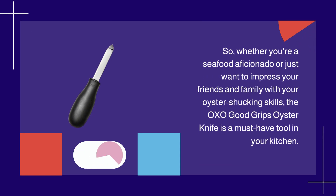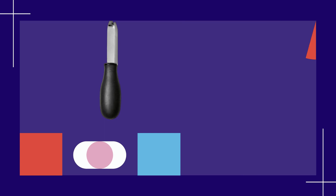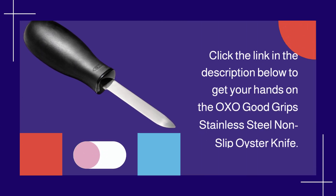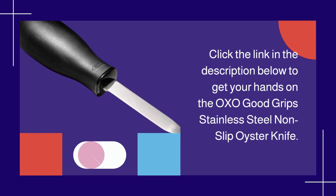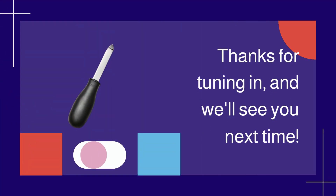Whether you're a seafood aficionado or just want to impress your friends and family with your oyster shucking skills, the OXO Good Grips Oyster Knife is a must-have tool in your kitchen. That's it for today's product critique. If you're ready to elevate your oyster shucking game, click the link in the description below to get your hands on the OXO Good Grips Stainless Steel Non-Slip Oyster Knife. Don't forget to like, subscribe, and hit that notification bell to stay updated on our latest product reviews. Thanks for tuning in, and we'll see you next time.